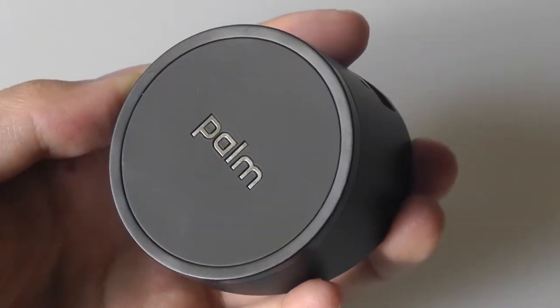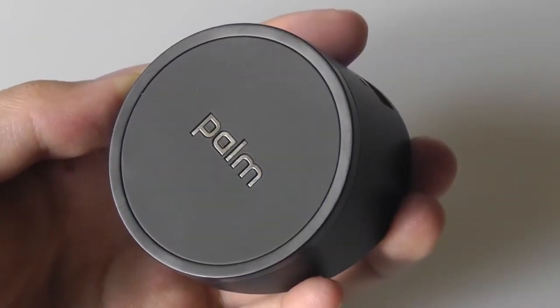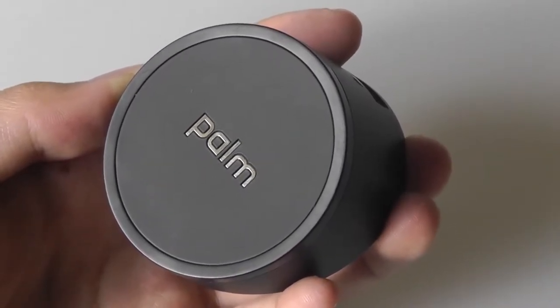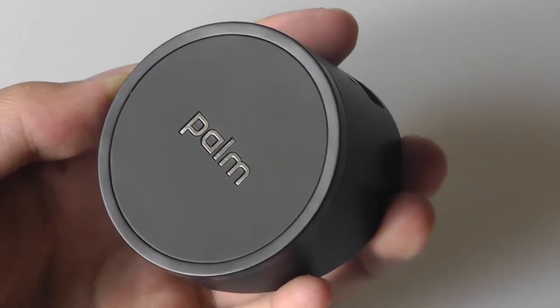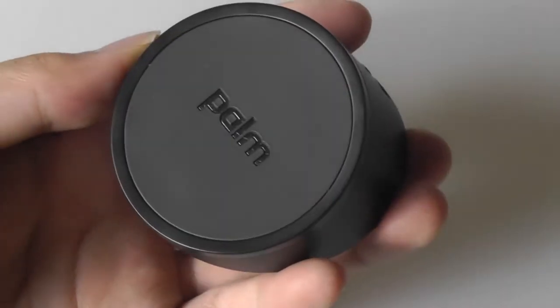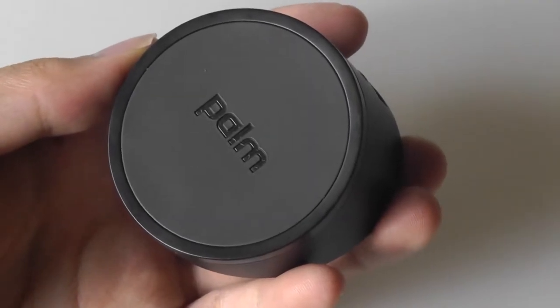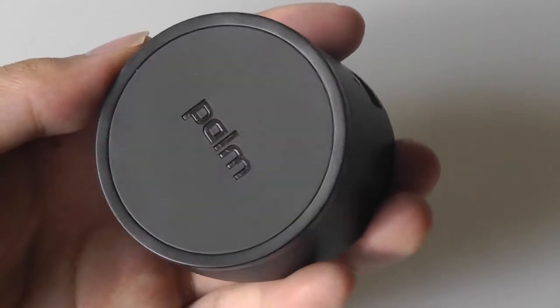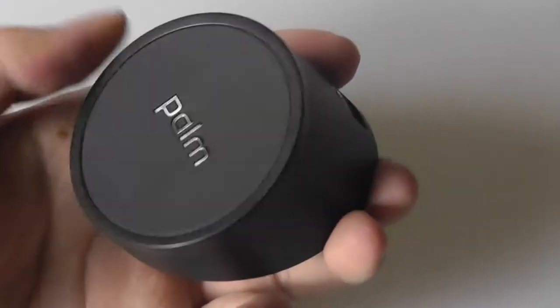Hey folks here at OSReviews, you're watching our Retro Review of the Palm Touchstone Charger. Some of you may remember that a few weeks back we checked out the HP TouchPad as well as the HP Veer, and in particular this is one of the more memorable phones I remember reviewing. So I was pretty excited to pick it up, and because I now have it in my hands I also wanted to add that wireless charging capability in the form of the Touchstone.